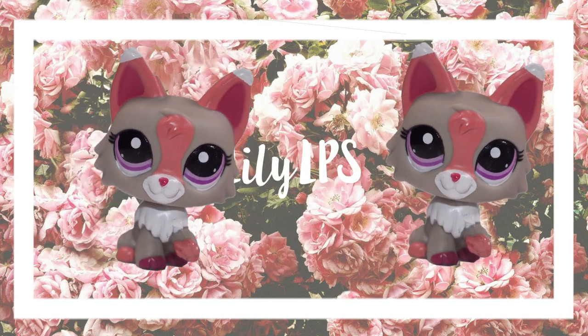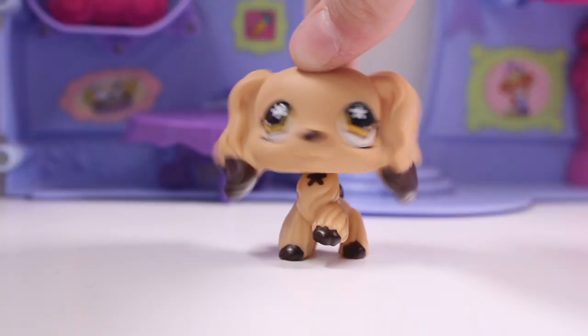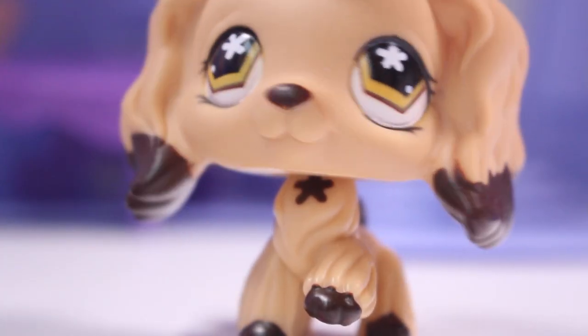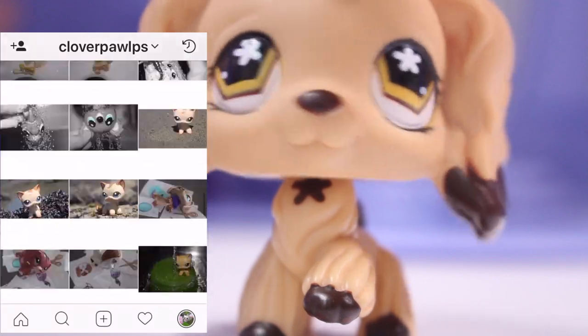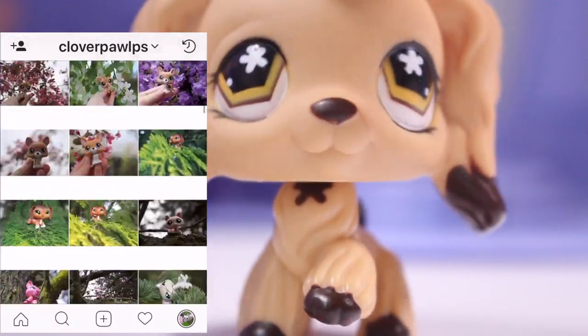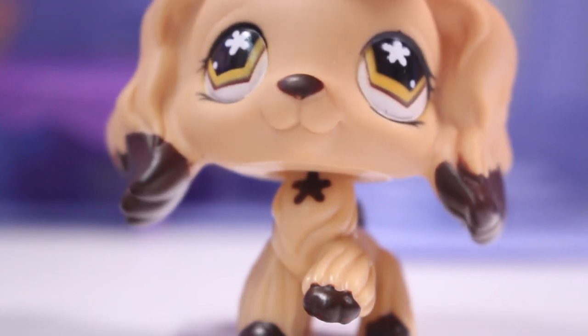Hey guys, it is Lily here. Today I'm going to be teaching you how to do LPS water pics. They used to be my most popular type of pictures on my Instagram, but now I just do outside nature photography. But people wanted to see more of what I did, so I decided I would do some water photography and show you guys how to do it.